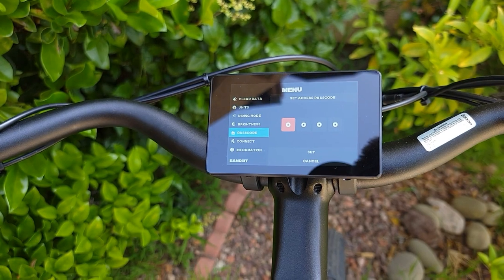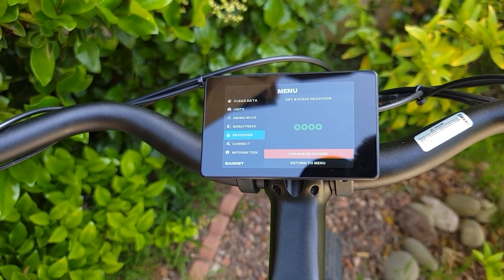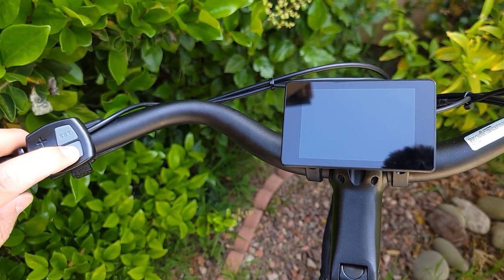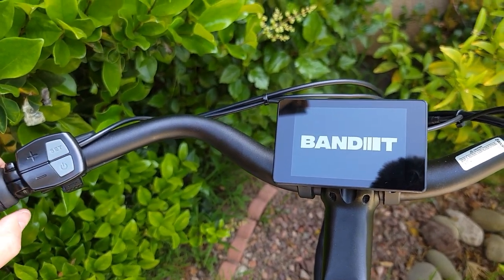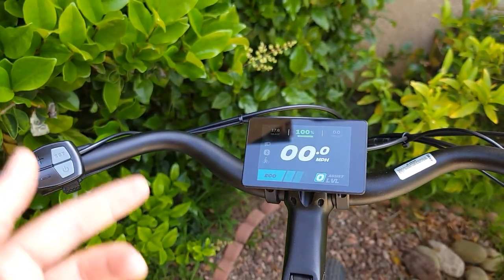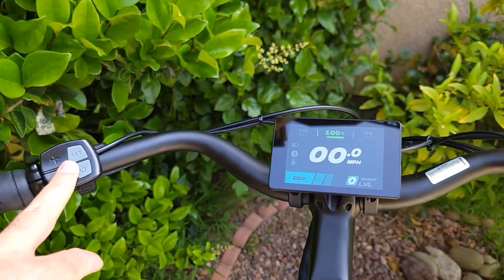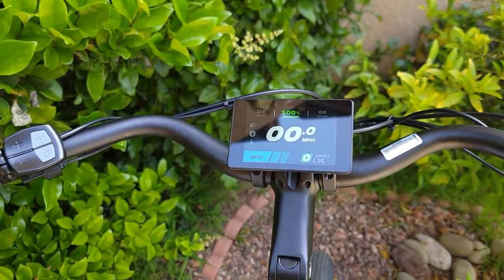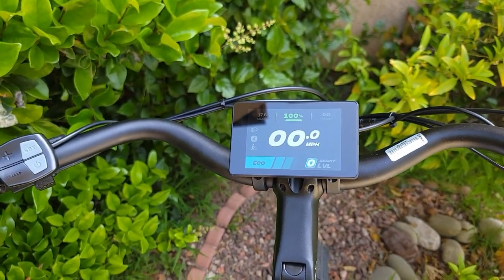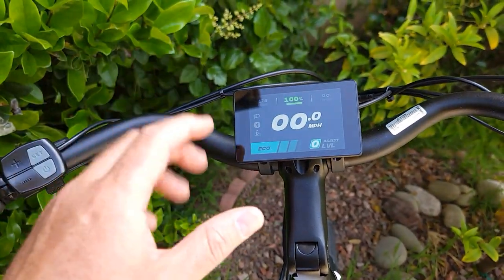To remove the password, go to Settings, press Settings, go to Password, click Settings again, click Change, then change to all zeros. Confirm, and now when you turn the bike off and on it won't ask for a password. So you have multiple options: enter the password manually, use the NFC card key, or in the future use an app — they're planning to release one.